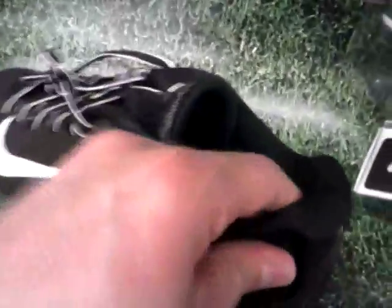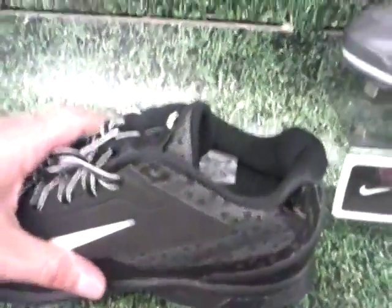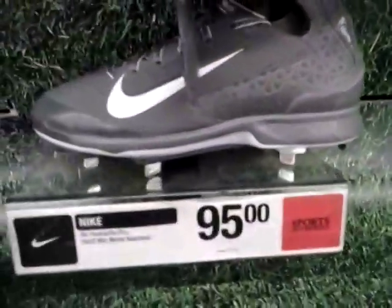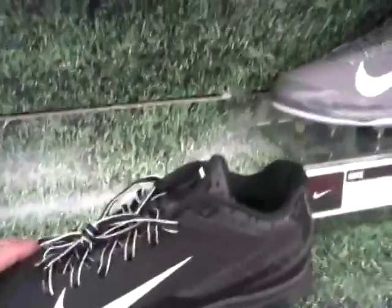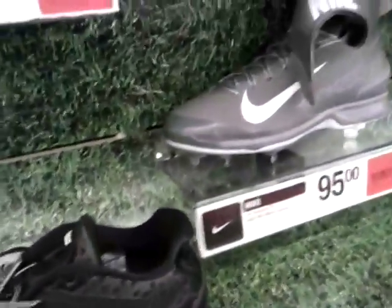It's got padding around the top, and it's a different type of padding. I actually thought this was more comfortable myself, personally — more comfortable than the Max MVP Elite. Some stores have seen this shoe cheaper than that one, but here at Sports Authority it's the other way around: the Huarache Pro is cheaper than the MVP Elite.